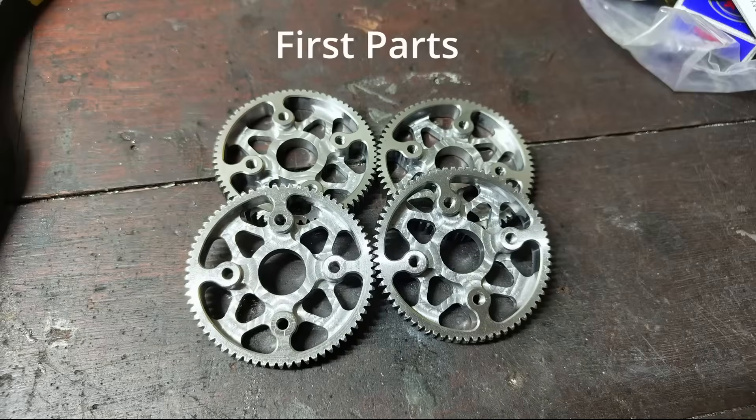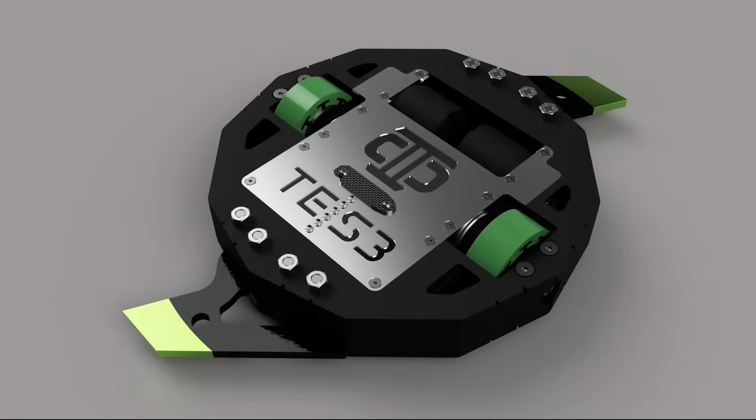With the model complete, the next step is to simply crank out parts in the workshop to get the robot finished. Alongside Obliterator is a new featherweight multibot called Tessellate, which has been constructed at the same time and will be covered after the next Obliterator video.